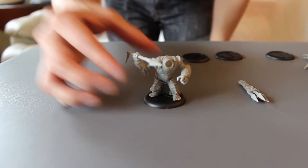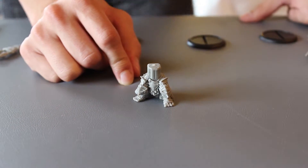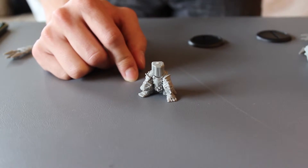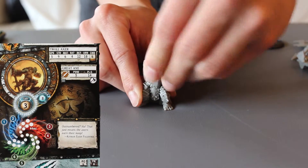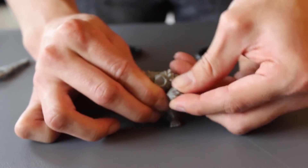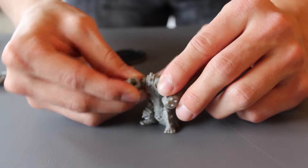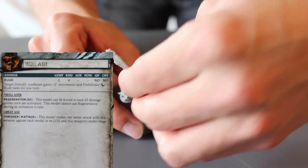The other impaler is exactly the same except they give you three different heads to choose from — we'll show those at the end. Now the axer is pretty similar, got almost the same body except he's got spikes on his arm. The arms are a little different because he's holding the axe up.